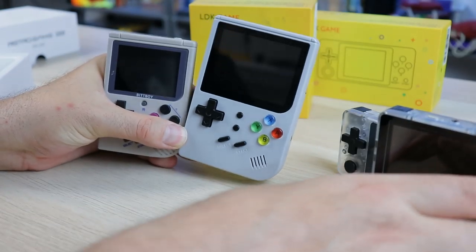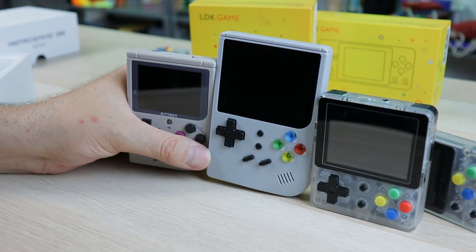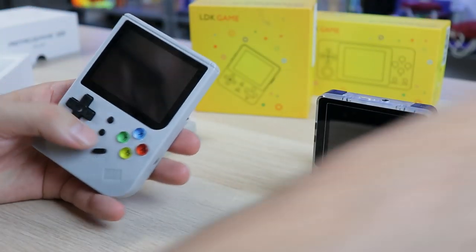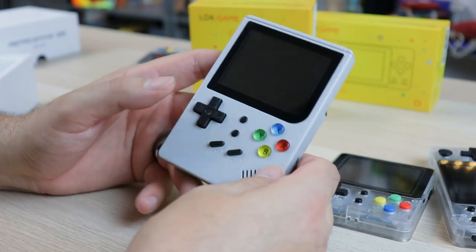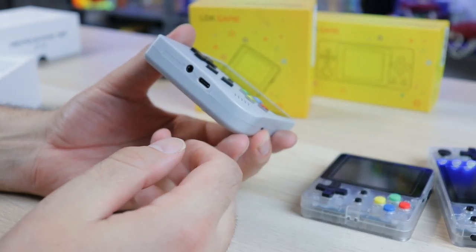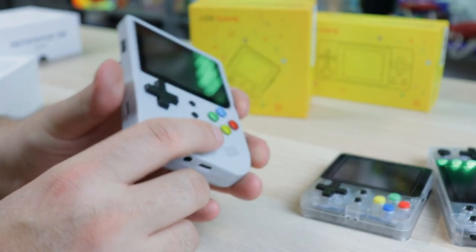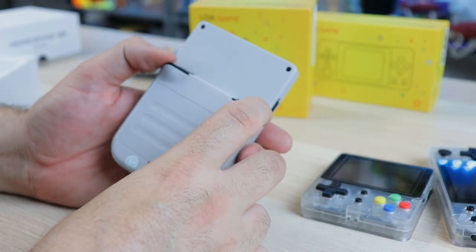Here it is. Quick size comparison — compared to the other similarly shaped devices, it's the bigger boy here. I also have my GPI case for another comparison; it's a little smaller in form factor but this is definitely bigger than the rest. In my opinion, it's one of the most comfortable out of any of these handhelds right now. One cool feature — it charges via USB-C, which I thought was really cool. There's a headphone jack down there, and the 32GB micro SD card is what it shipped with.